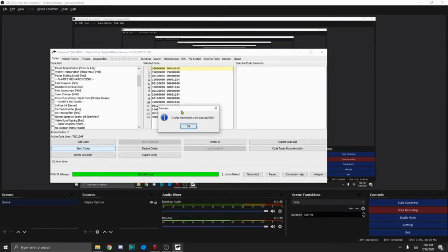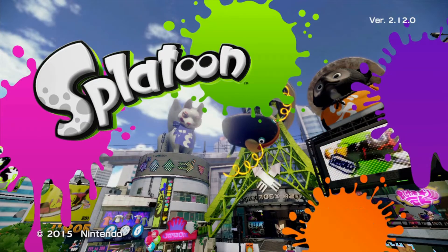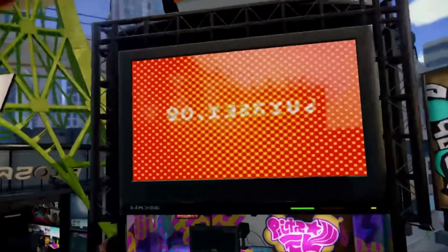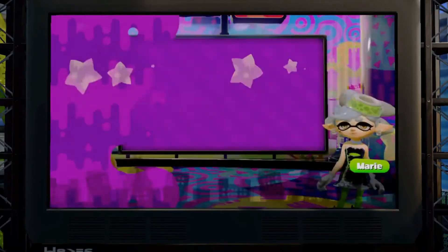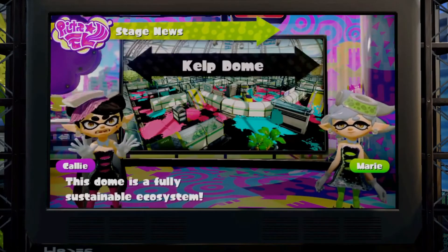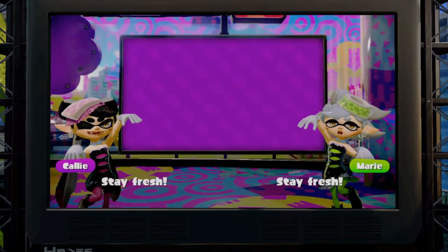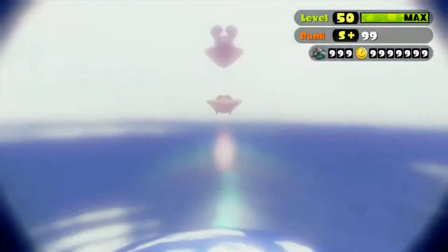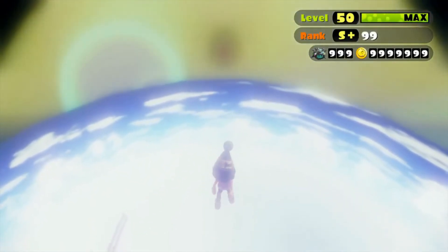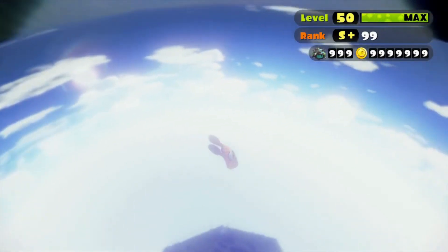Sometimes it might freeze up at this part, but — look, the codes have been successfully sent. Now I'm going to switch back to my Wii U. Alright, so we're back at the Wii U. Let's press ZL and ZR and we're going to go through the normal news and stuff — just spam A like usual. Oh, I picked the wrong code, so now we're all the way up here. Yeah, picking the wrong codes can be a problem.